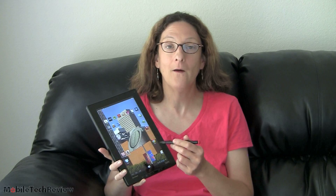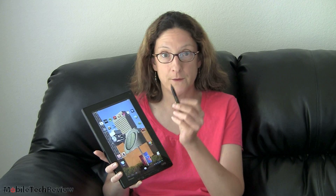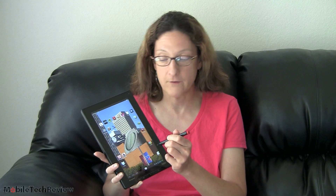This is Lisa from Mobile Tech Review, and today we're going to look at Ice Cream Sandwich on the Lenovo ThinkPad tablet. The ThinkPad tablet came out last fall. The reason we're looking at this today is so you can see what the pen is like — this is an active N-Trig digitizer with an active pen for precise input and handwriting — under Ice Cream Sandwich, because Google added a lot of support for the pen.